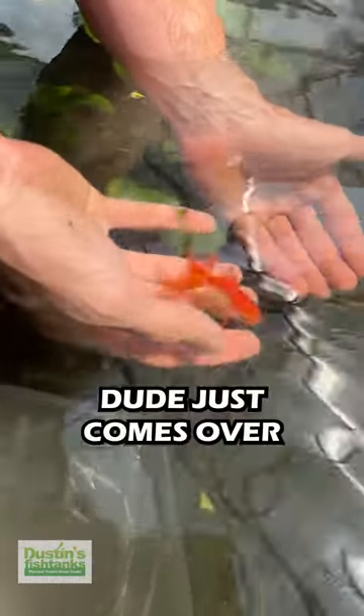That's why goldfish are it. Dude just comes over for a cameo with his boys, with my hands in the basin. That's why it's it.